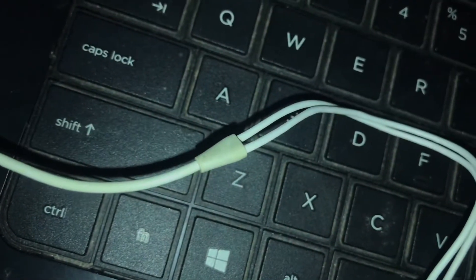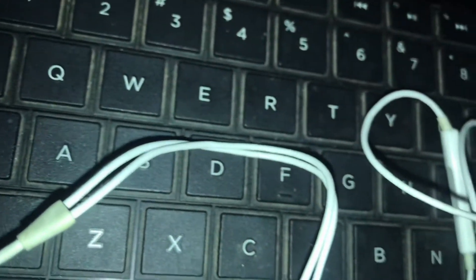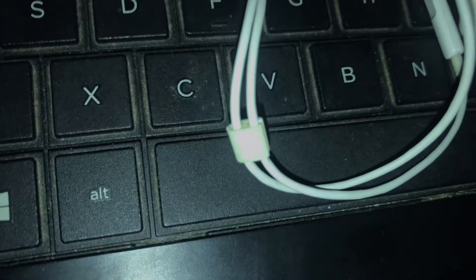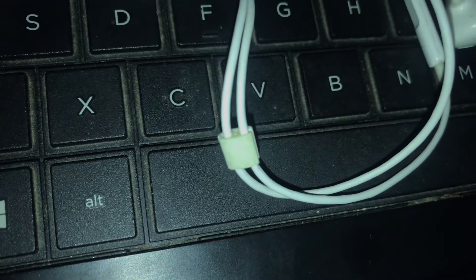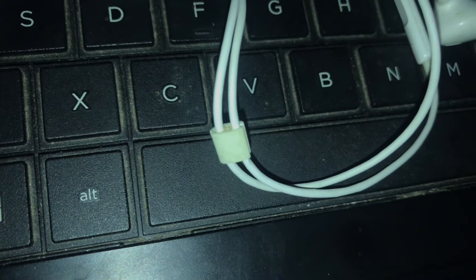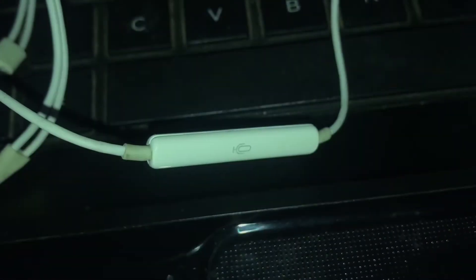I'm going to talk to you about the left and right earbuds. I will use the wire to adjust the wires. I will use the rubber tips and the volume controller.